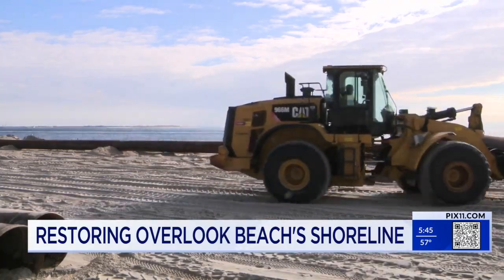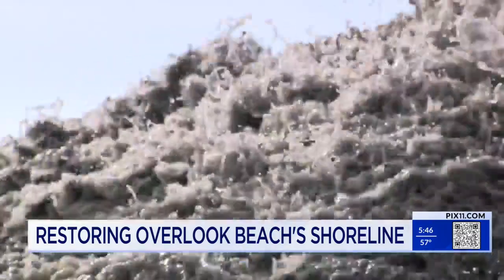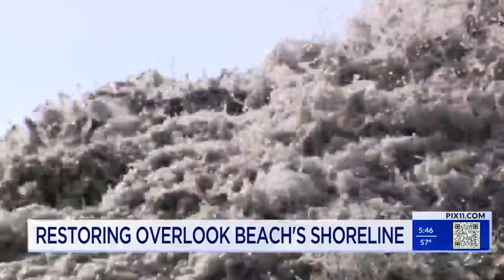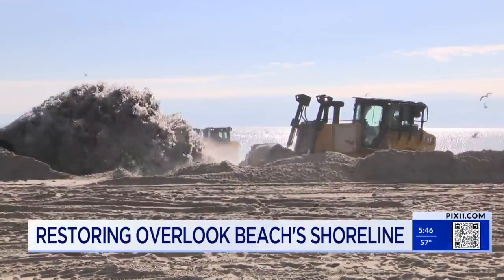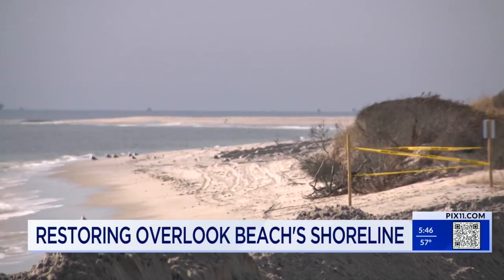Along Overlook Beach's shoreline Wednesday, contractors were hard at work. A large dredge and several bulldozers pumped and poured sand onto the coastline as part of a project to restore the beloved beach's eroded shoreline.